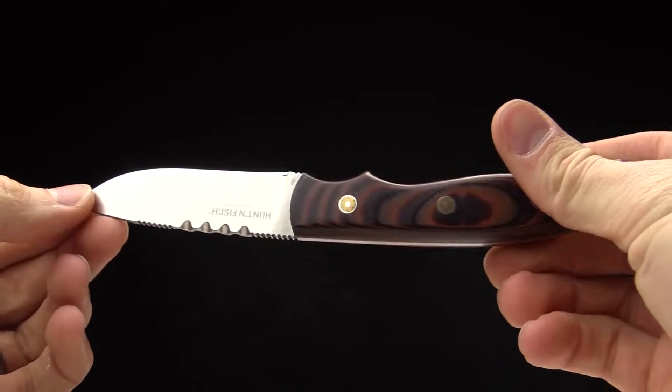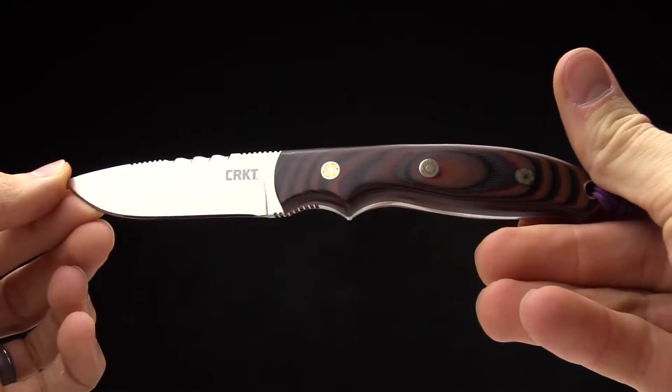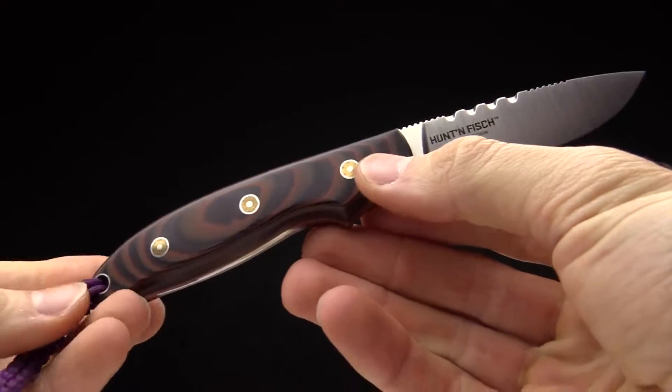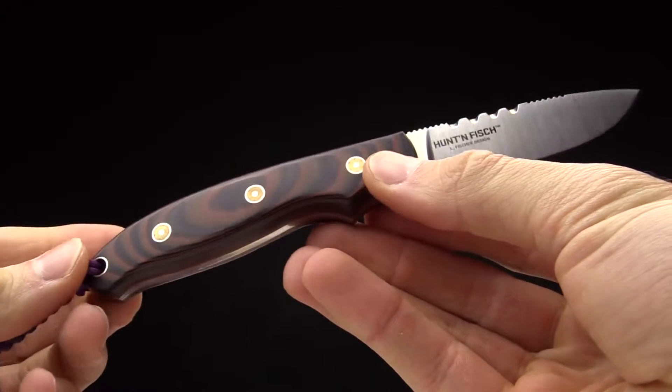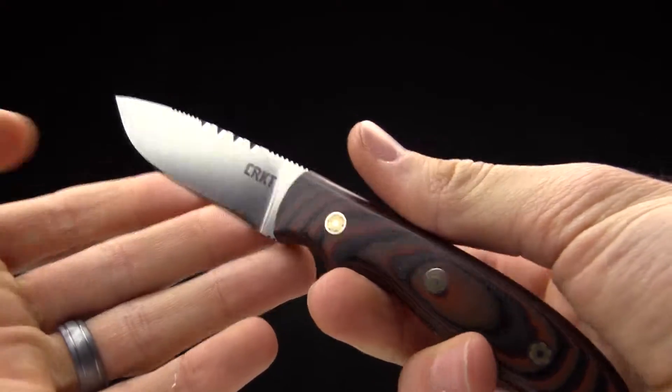Today at CRKT we are taking a look at the Larry Fisher designed Hunt and Fish. It's a hunting fixed blade designed specifically to make sure you get your animal on the table after you've finished hunting. Just a beautiful knife with some great design features.